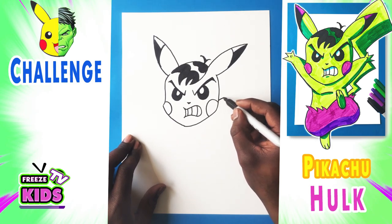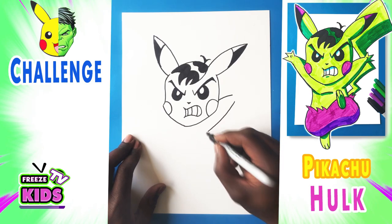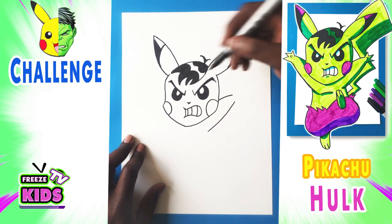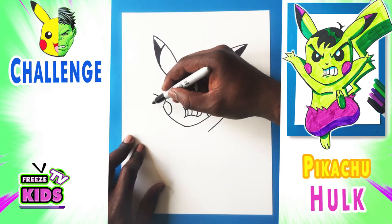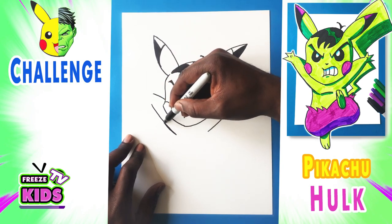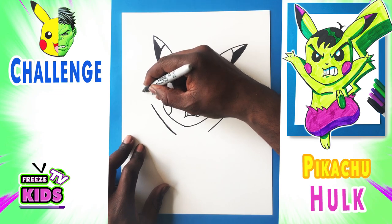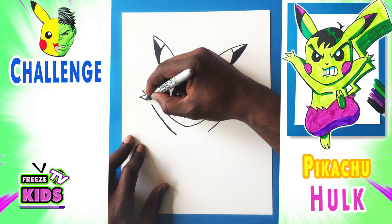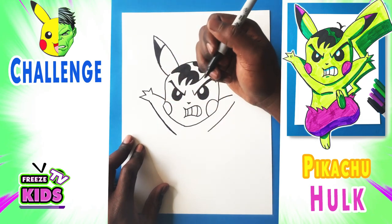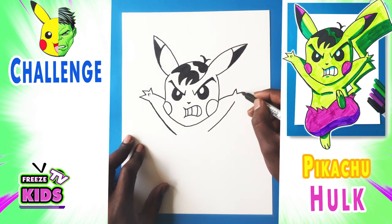Now we're going to draw the arms. So we'll have a line that goes up to about here, and another line that bends to right about there. On this side we'll draw the other arm — just above the cheek the line goes up, and then a line that bends to about here. Now we'll draw his fingers: one, two on each hand, and a thumb on each side.